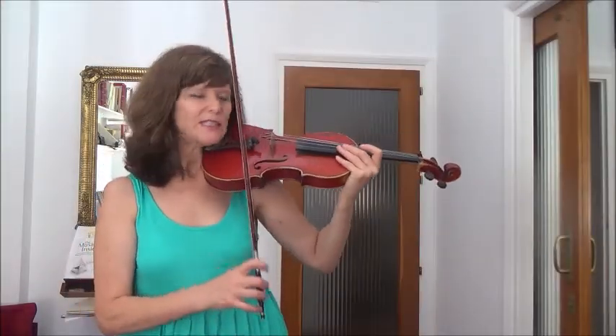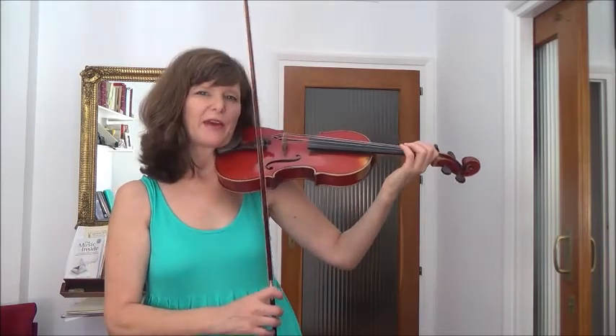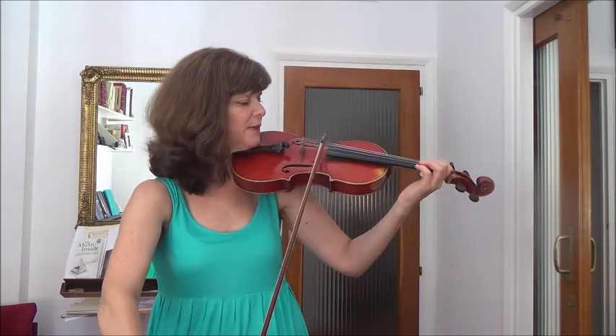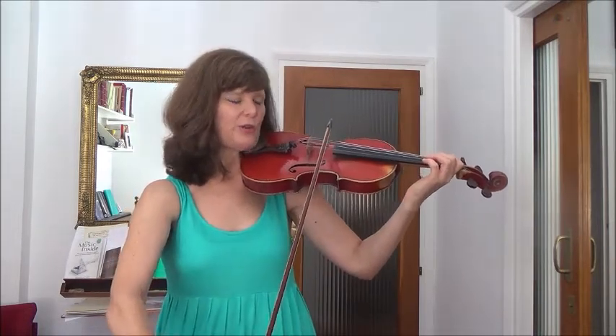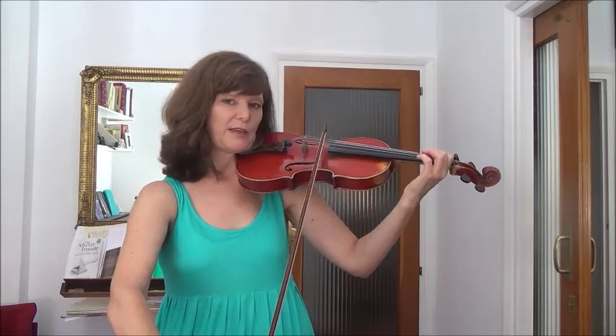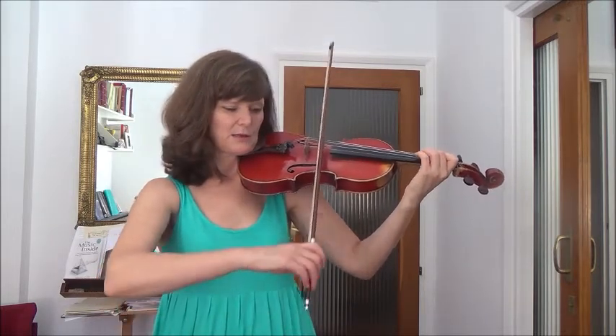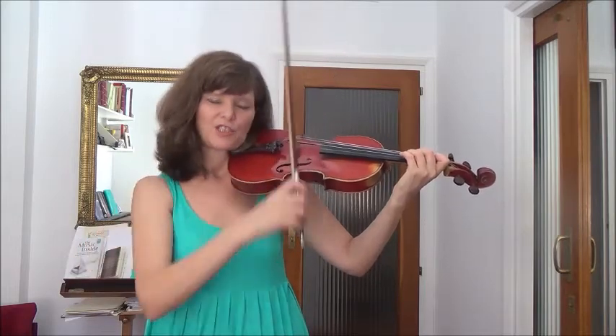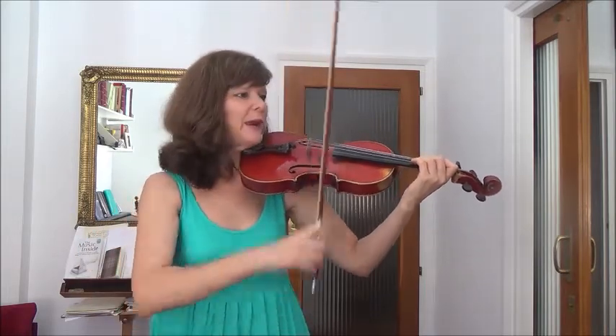To start with, the first octave - it's important to get that bang in tune. So we're going to open D string and we're going to find the third finger on the A string. Very slowly and quietly, give your ear time to hear. And then check out the octave.